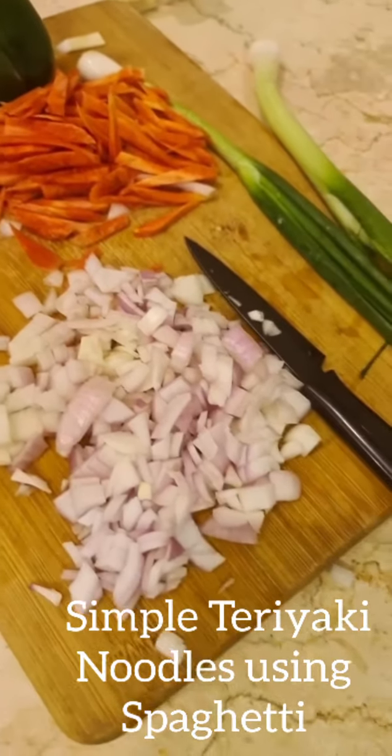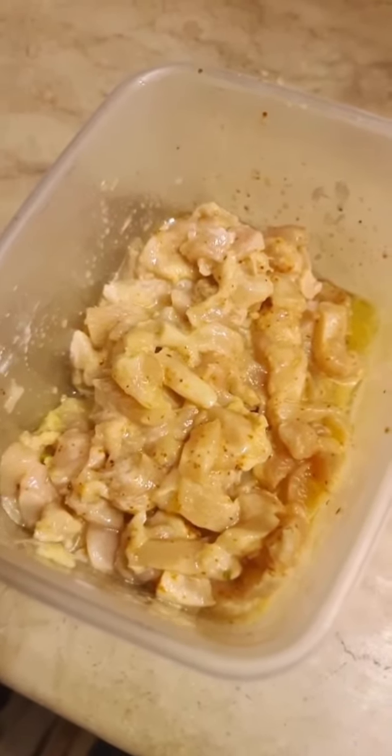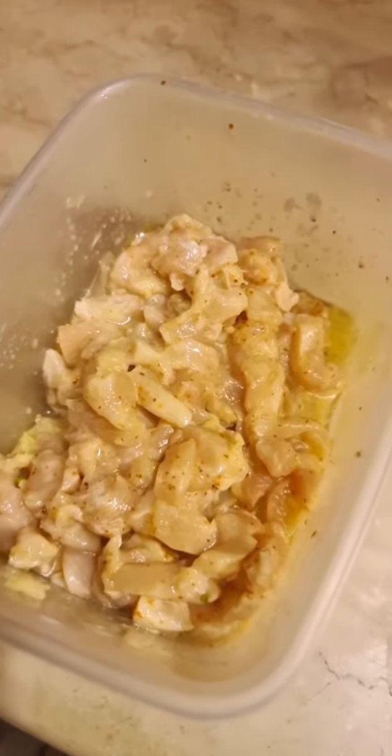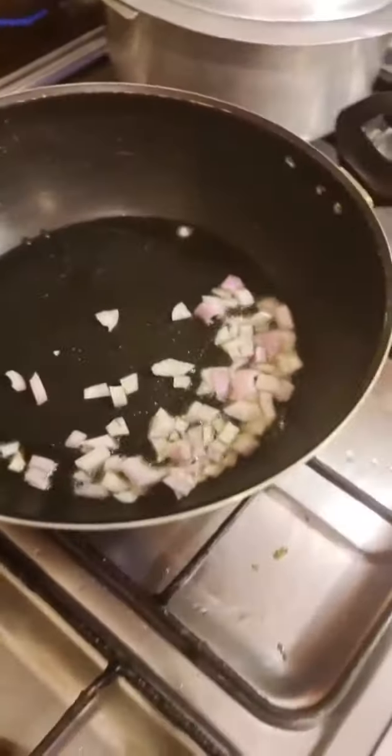I'm making chicken teriyaki noodles. 300 grams of boneless cubed chicken in small pieces — I've added some corn flour, some oil, salt, and red chili powder. In a small wok, I'm going to fry one chopped onion.